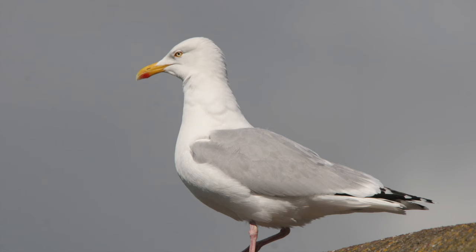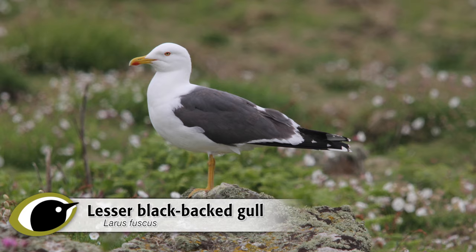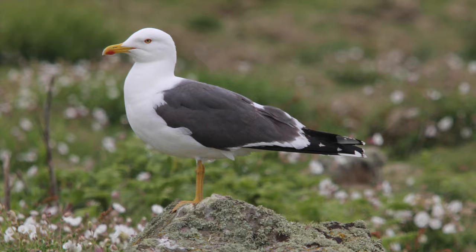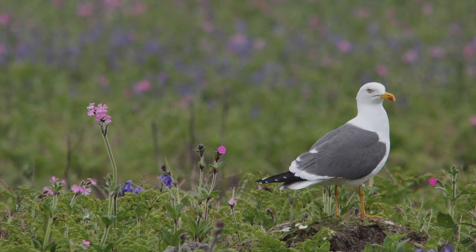Herring gull, however, should be immediately identifiable by its very pale, silvery grey plumage. Both of the blackback gulls, as their names suggest, are much darker grey. In all three species, when adult, the plumage is retained throughout the year, so the following differences apply at all times. Although do bear in mind that both herring gull and lesser blackback gull often display dirty-looking streaked heads in autumn and winter. Great blackback gulls are generally clean-headed year round.